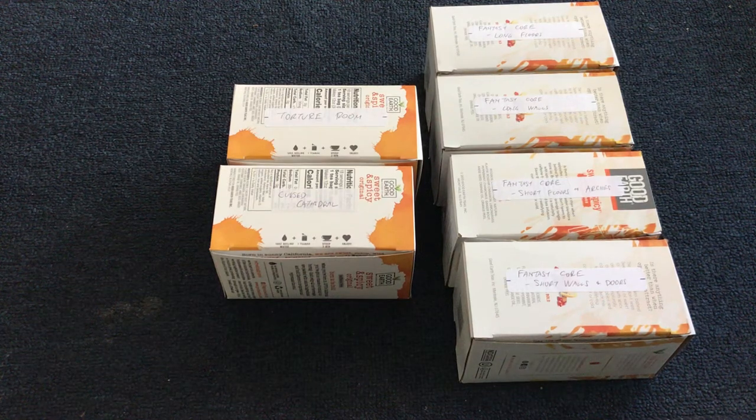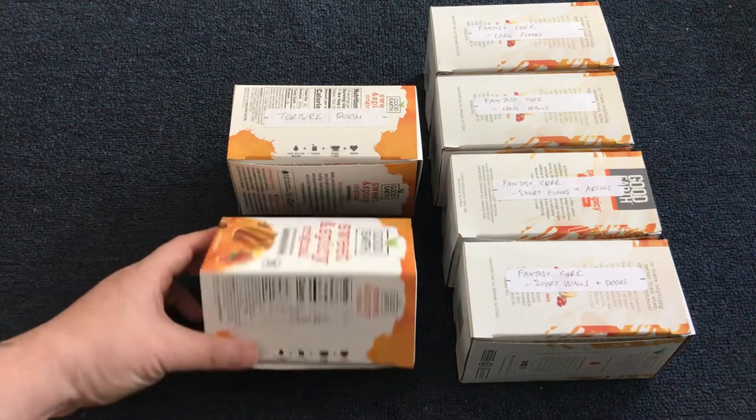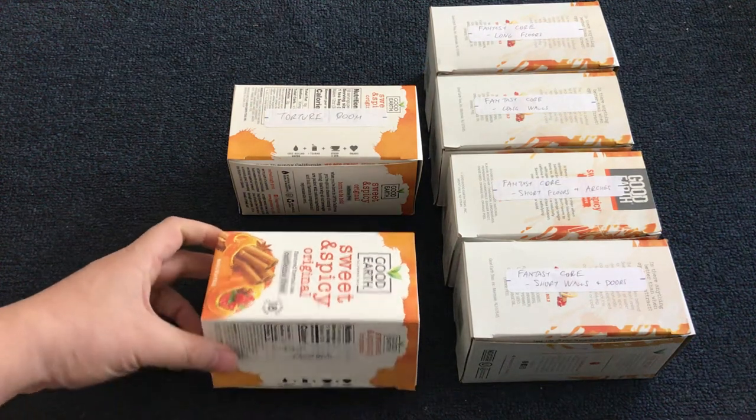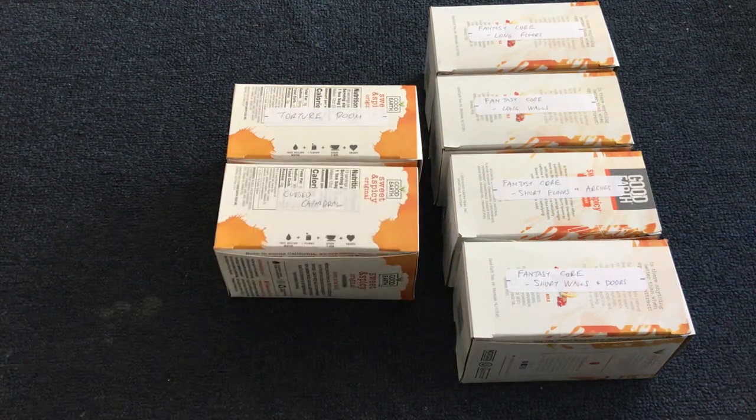During the Dungeons and Lasers Kickstarter campaign, we occasionally had a question of how do you store your tiles, and this is how I store mine. I actually use some inexpensive Good Earth sweet and spicy original herbal tea boxes. They're inexpensive because I drink them for the tea.